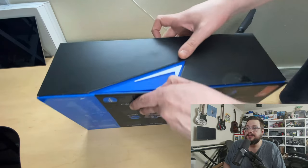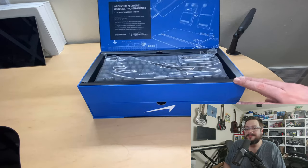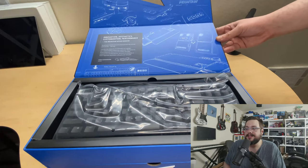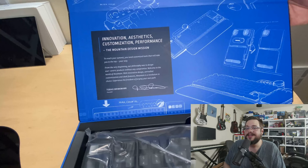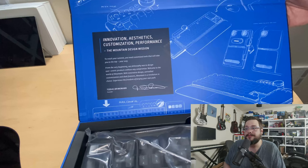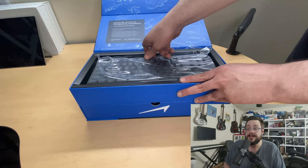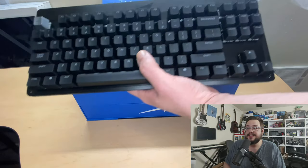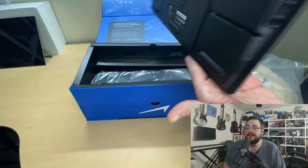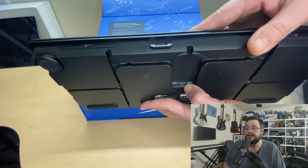Now that it's sliced open, let's see how it opens — it flips open from the side and opens upwards to reveal the keyboard itself. Very nice setup. You'll notice there's a drawer on the bottom too. The top reads: 'Innovation, aesthetics, customization, and performance — the Mountain design mission.' Pulling it out, we have nice clicky tactile keys and an aluminum frame, with each key individually lit in RGB.